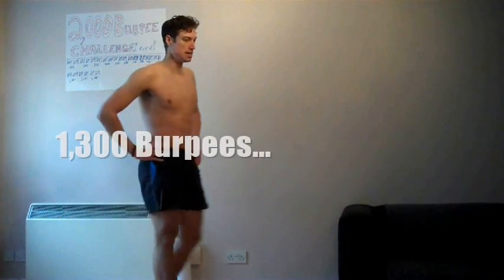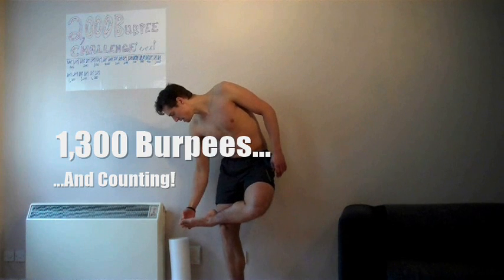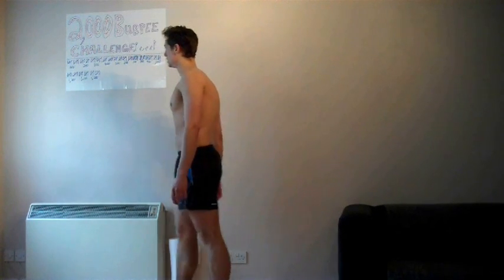1300! My left toe is starting to get a blister - there's going to be a blister tomorrow, a bit painful. I must be pushing off more on that side. 700 to go, two hours and three quarters into it.